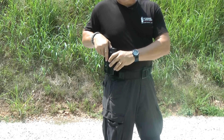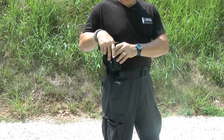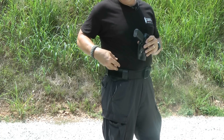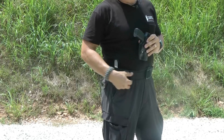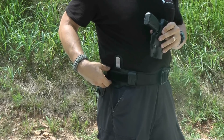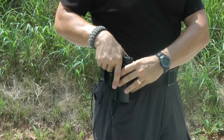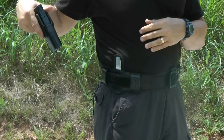Once the belt is attached, anybody struggling to pull the holster and the firearm off of your belt will have all that force transferred into the vertical strap, which is bolted to the horizontal strap, which is thereby attached to the user's belt — making it almost impossible for someone to wrench or force the holster and thereby the firearm off of the belt.